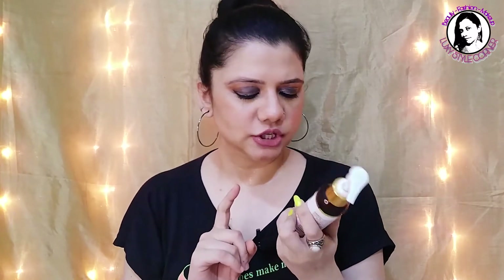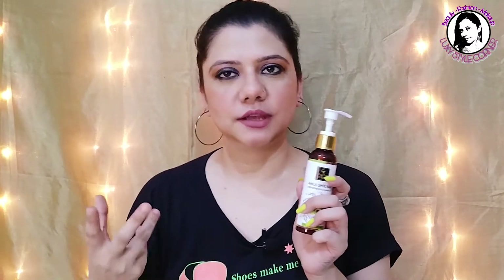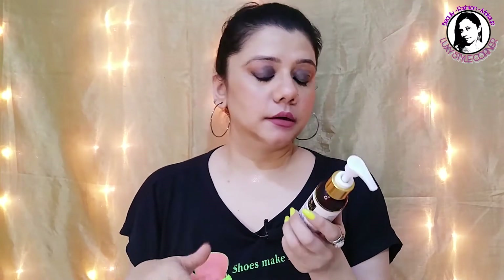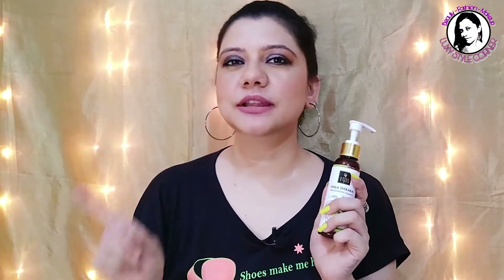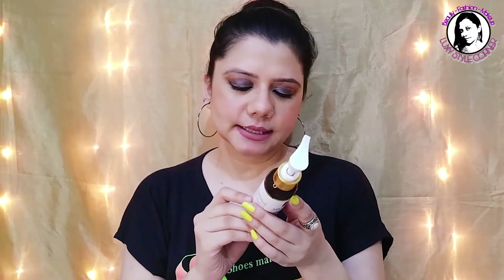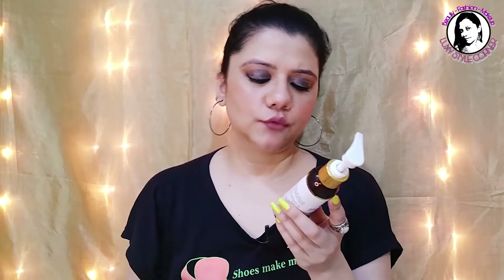Talking about pricing — it's 165 rupees and you get 120 ml of product. 165 rupees is the printed MRP, but if you check the Good Vibes website you will definitely get a discount. This product is exclusively available on purple.com and is not available on any other sites. The shelf life of this product is two years.